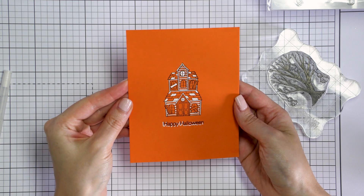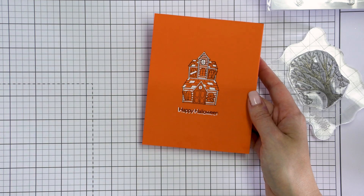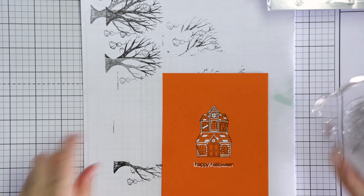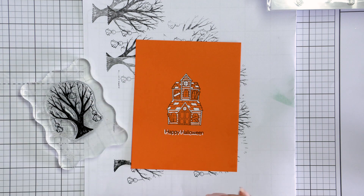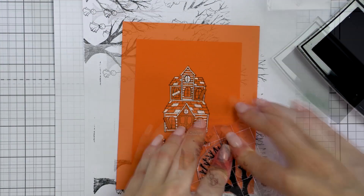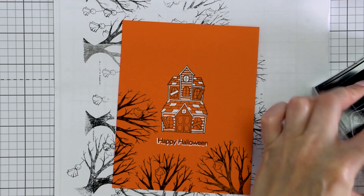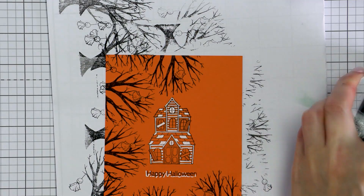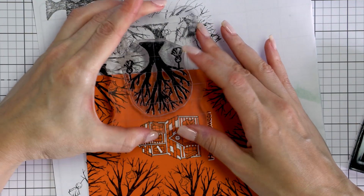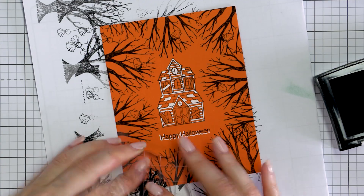My last card idea for today is just as simple. I've already stamped a haunted house and Happy Halloween sentiment in black ink on orange cardstock, cut to 4¼ by 5½ inches — the front of my card. I used the same white pen to color parts of the house and to underline the sentiment, creating the illusion of a white drop shadow. Then I used the spooky tree stamp again, stamping in black ink from the edges to frame this design, overlapping the tree branches whenever it made sense to create a fuller frame.